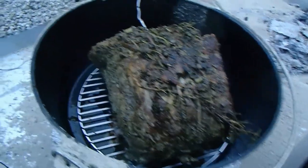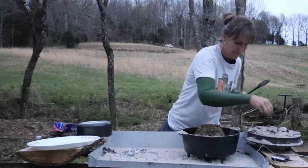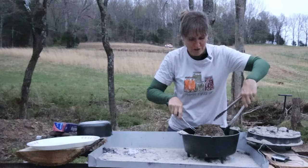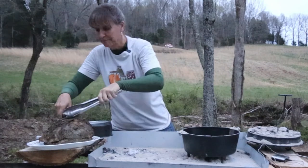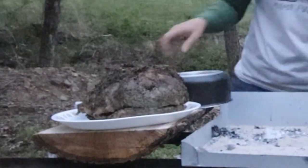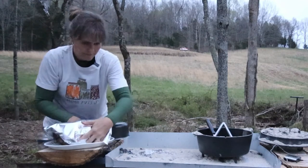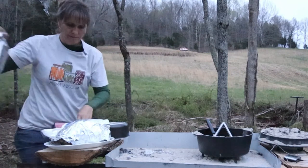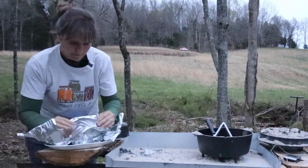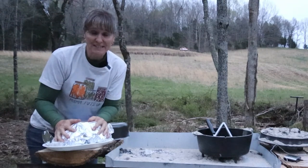The prime rib has reached its peak temperature of 135 degrees and it's time to pull it off the heat. This roast is going to go into the house and rest — that will give me time to finish up all the side dishes and then we are going to enjoy our delicious prime rib cooked in the Dutch oven. It looks perfect. The roast looks perfect. Here it comes, friends.